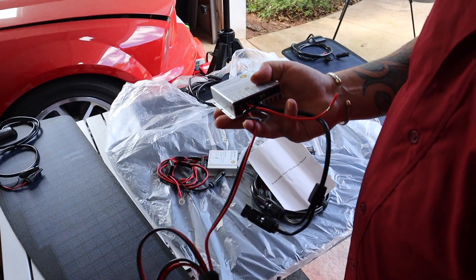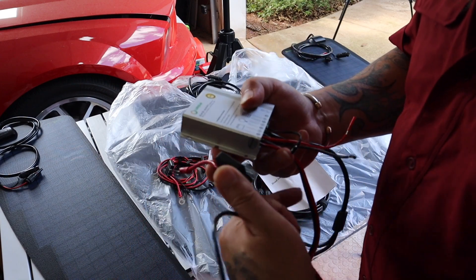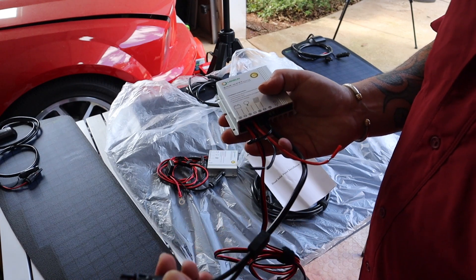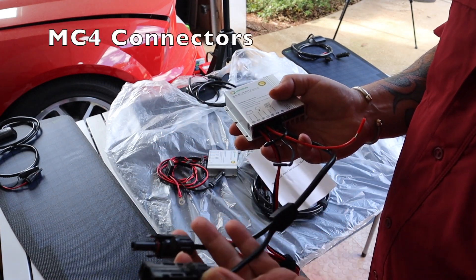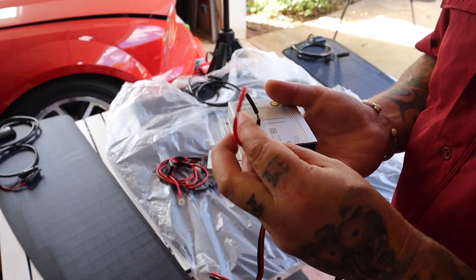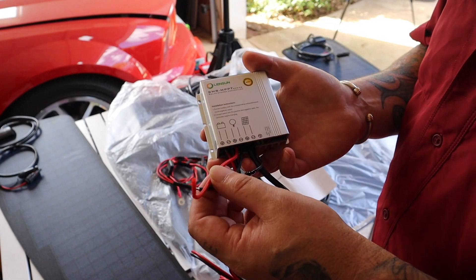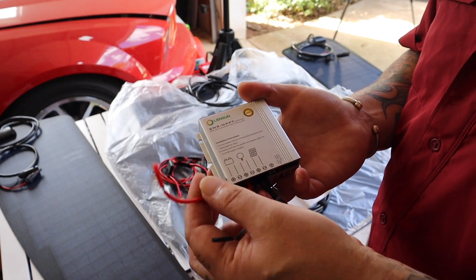On these charge controllers it's pretty straightforward wiring — positive and negative for the batteries, an inline fuse, connections for your solar panel, and then two extra wires: a hot wire and a ground wire. This lets you run an additional accessory right off the charge controller, so you can run something auxiliary outside your vehicle to charge devices or whatnot.